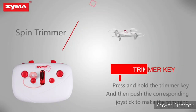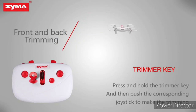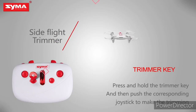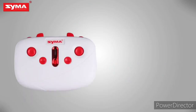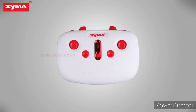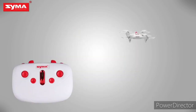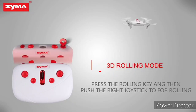Trimmer key. When the aircraft is off, press the left joystick until it enters trimming mode, then push the corresponding joystick to fine-tune. 3D rolling mode: press the rolling button on the top right corner and then push the joystick.